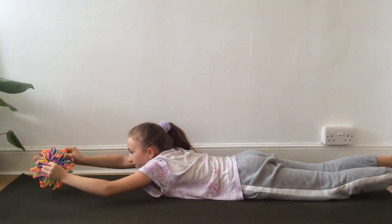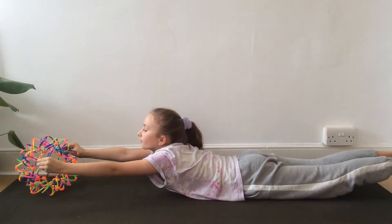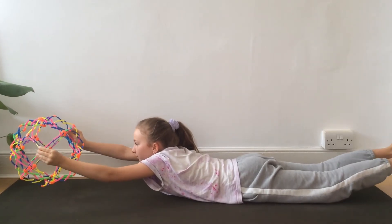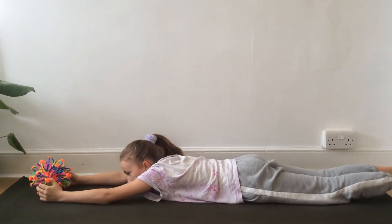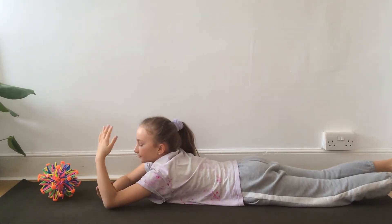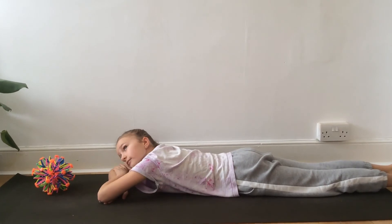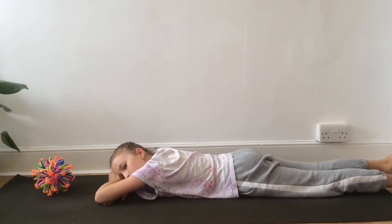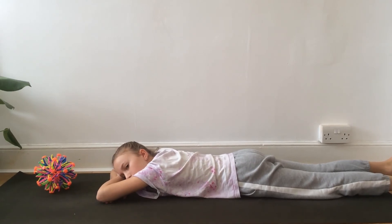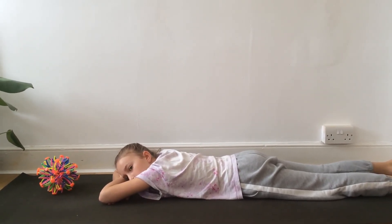Breathing in, lifting up. And breathing out. Last time — breathing in, lifting up. And breathing out, lowering down. And then she's going to make a cushion with her hands, bending her elbows and just resting her head on the floor, taking a couple of breaths here so she can allow her body to relax. Well done.